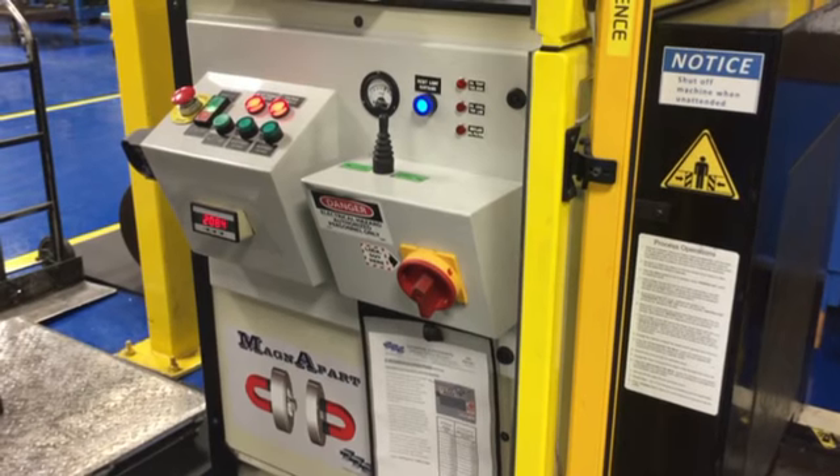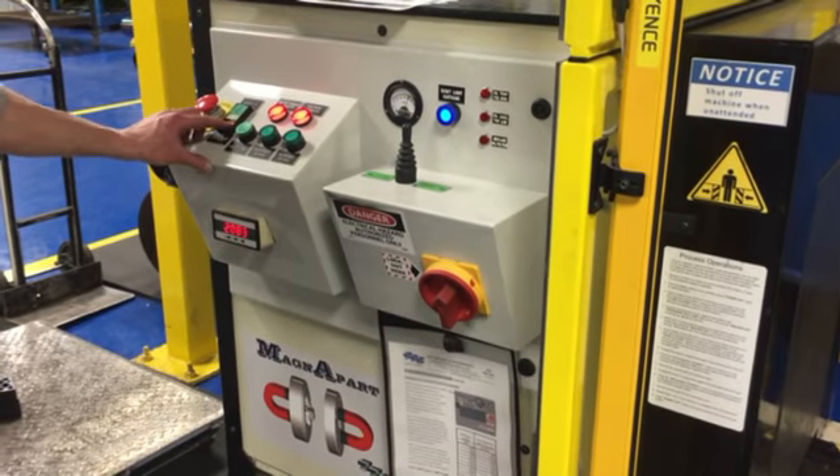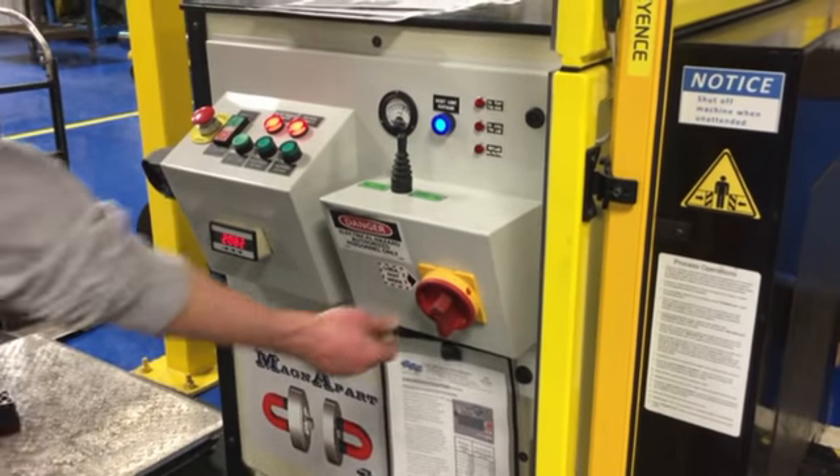After you've removed the die plate, you can turn off the pump, and you can turn off the main power if you're all done.